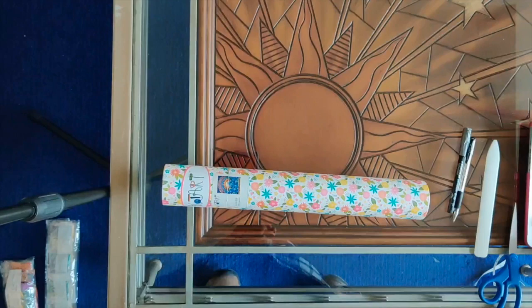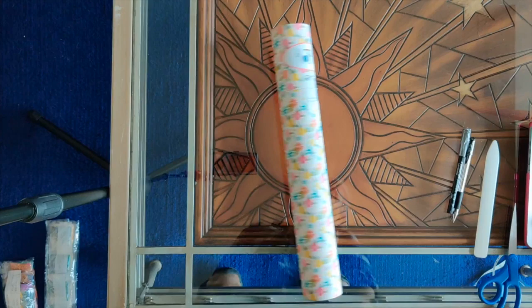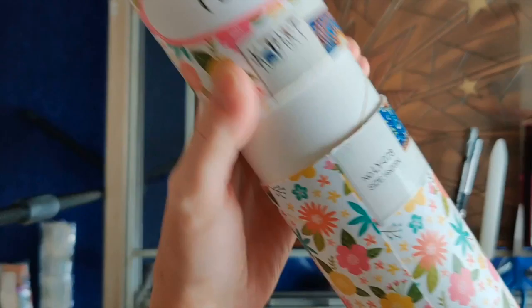Hello everyone, this is Rose and I'm back with another diamond painting unboxing video. Today I'm opening an Amazon diamond painting from Cotart. It came in a box with Amazon tape but it had already been split open when I received it — I don't know what happened but I got it like this.